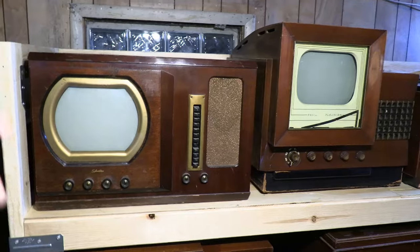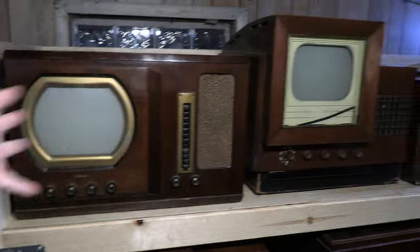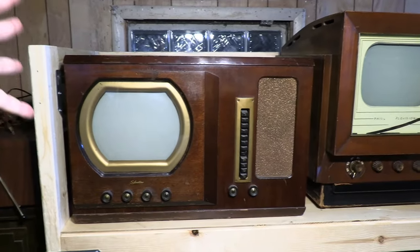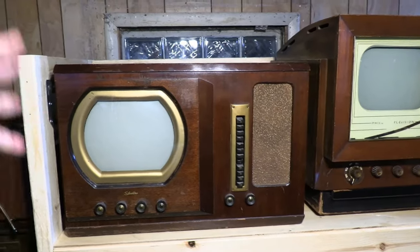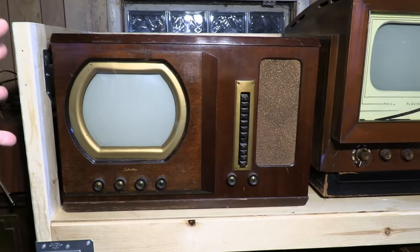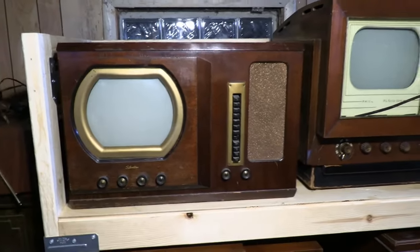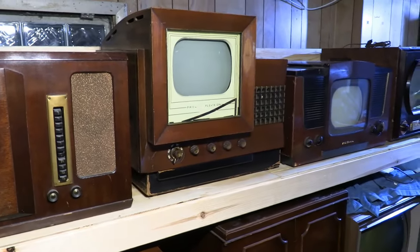Starting with the Silvertone 8132 — I've complained about other sets being heavy recently, but I forgot how heavy this set is. It absolutely takes the crown out of all the tabletop 40s TVs I have; this is the heaviest. I admit I had some trouble getting it up onto here, but there it is and there it's going to stay for a while.